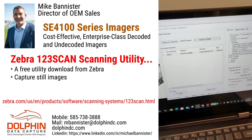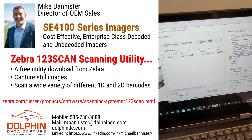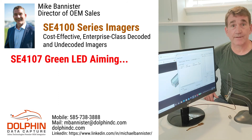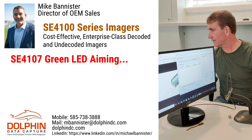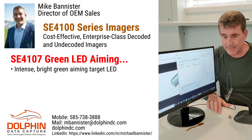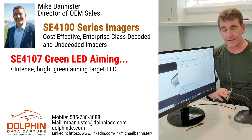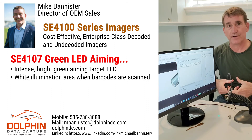It allows you to take images and scan barcodes — it's really a great tool. Let's take a look at the bright green aiming LED first, and then scan some barcodes. You can see the LED is nice and bright. As you move closer, it gets smaller, and there's a white rectangular illumination when you scan barcodes.